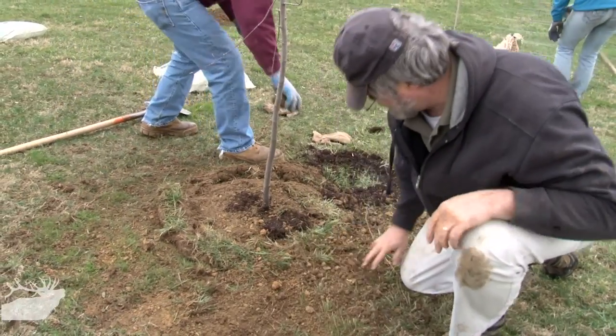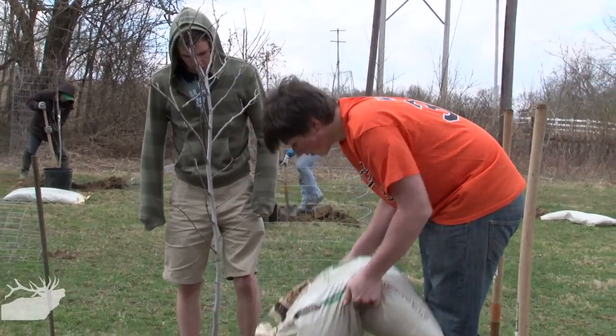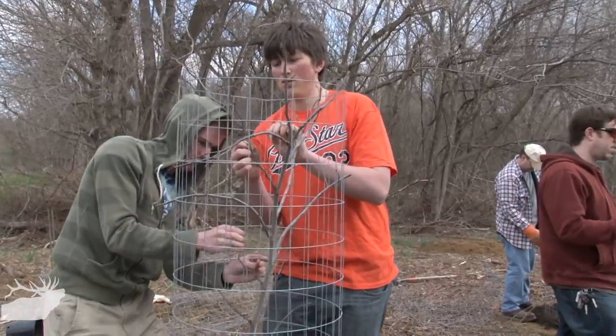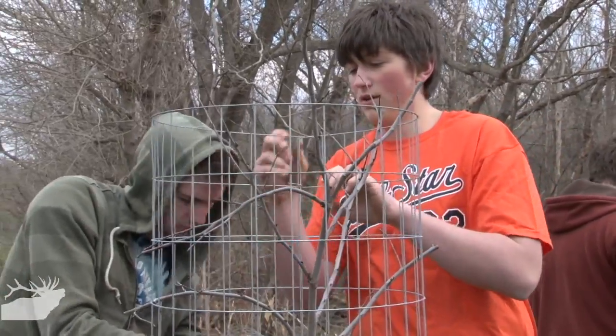We found out about this tree planting from a notice posted on our mailboxes in our subdivision. We felt it was a great opportunity to come out, do a little work, and help out the neighborhood. Trees are beneficial to the watershed because they help reduce sediment in the water, reduce runoff from roads, take in carbon dioxide and produce oxygen, and provide shelter and food for animals.